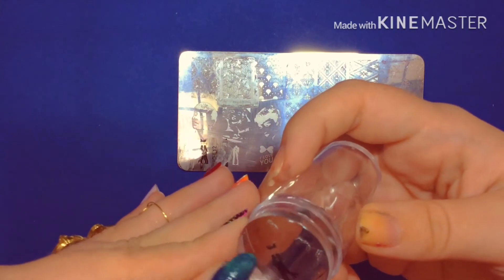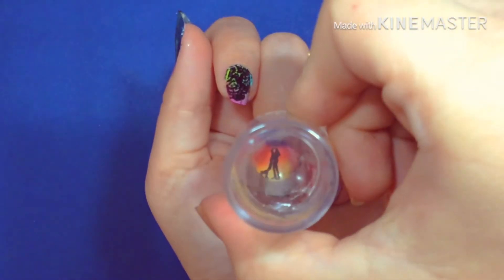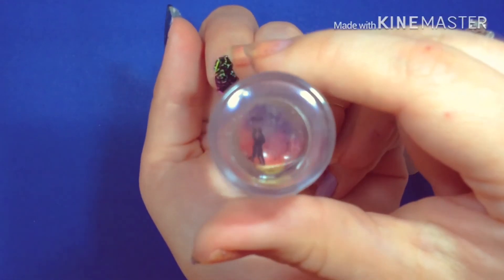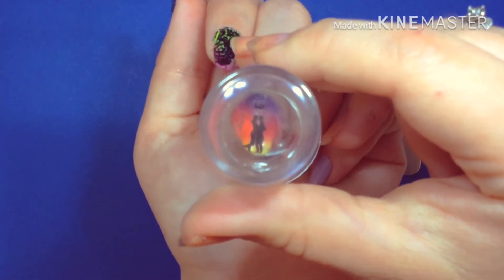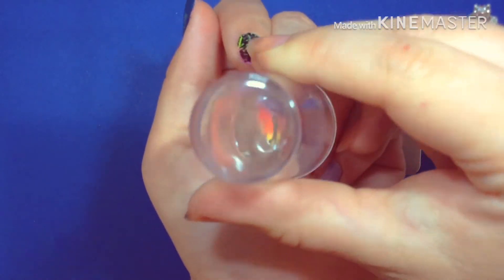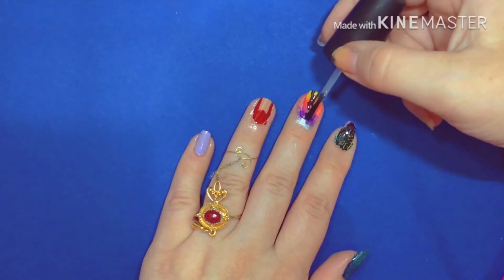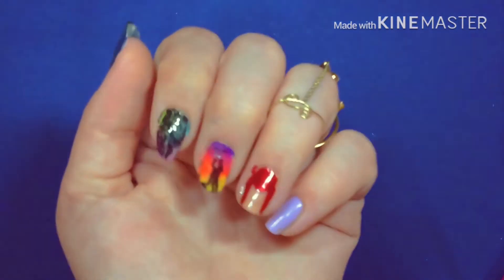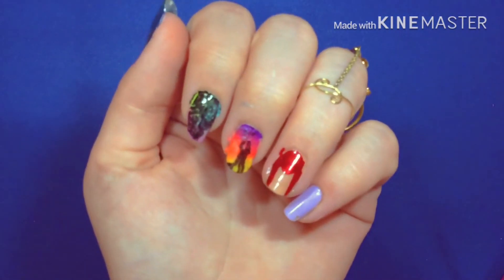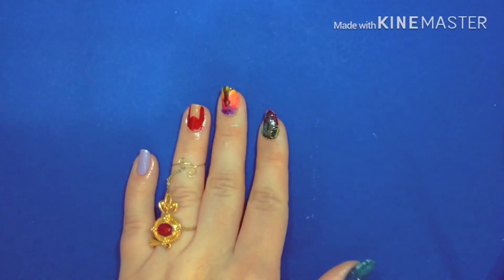I don't want that on there so let's just scrape that off. I'm so glad I have this clear stamper so I can see what I'm doing. Okay, now for the top coat. I think in the future I'll use black for the pencil thin designs because the metallic just doesn't really show up very well.